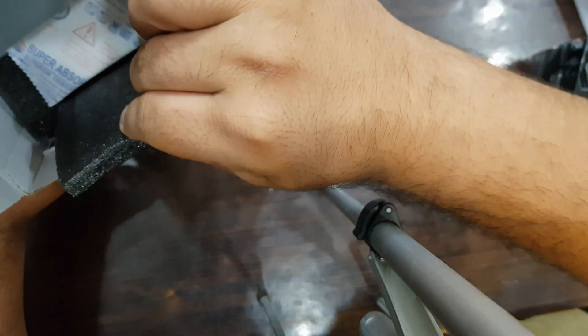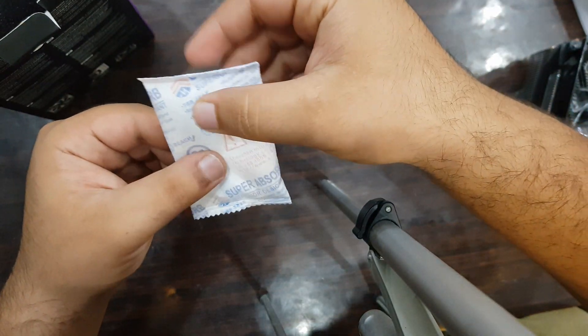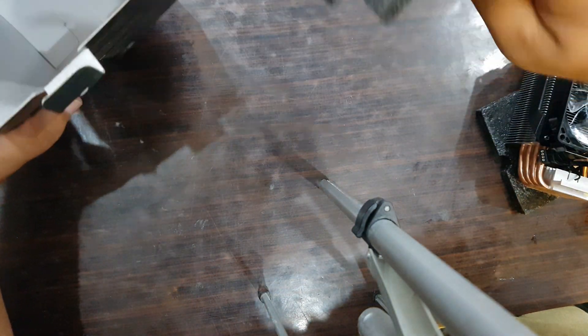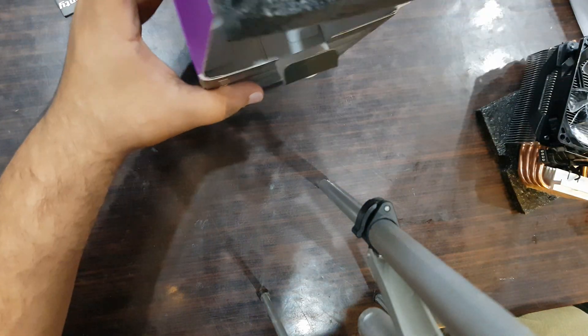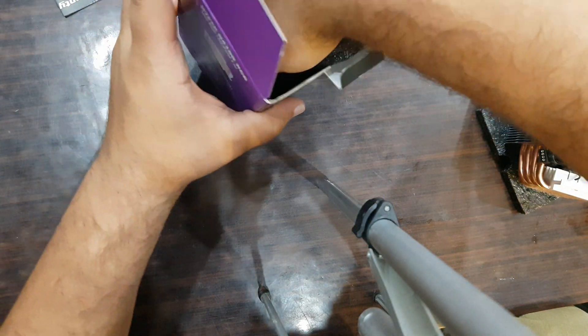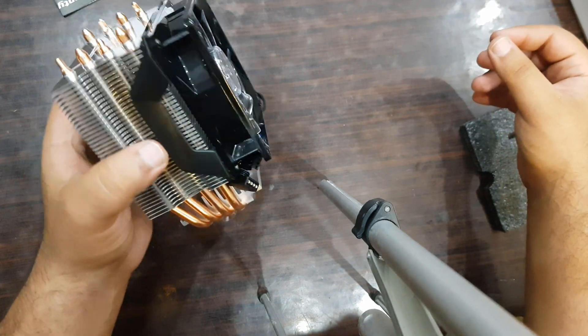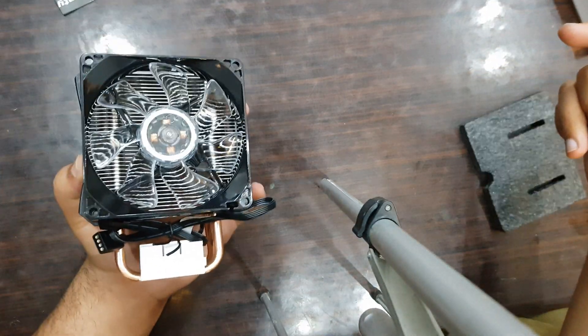Let's see what else is in the box. There are some mounting accessories. This is the fan — it's a 92mm fan and it looks premium and beautiful.